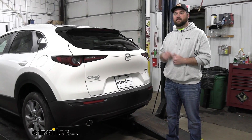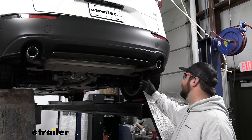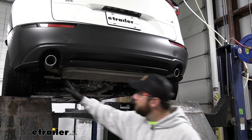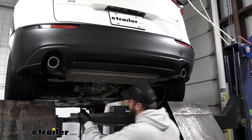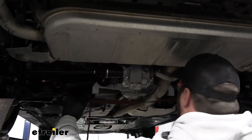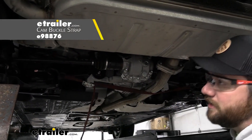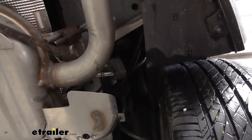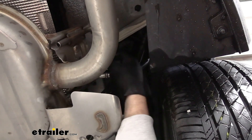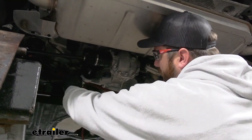Now that we've gone over some of those features, let's go ahead and show you how to get it installed. To begin our installation, we need to lower our exhaust. In order to do that, we need to disconnect two of the exhaust hangers on both sides. We need to support our exhaust so that it doesn't fall when we unhook them. We're just using a cam buckle strap to support it, and then we can lower it once we have those removed. We can do this by taking a pry bar and pushing off the rubber isolator. We'll just repeat this for the remaining three.